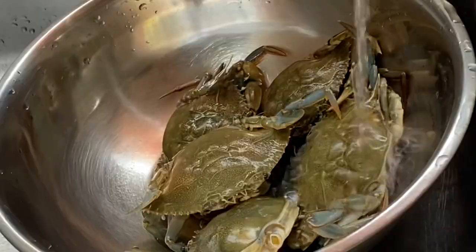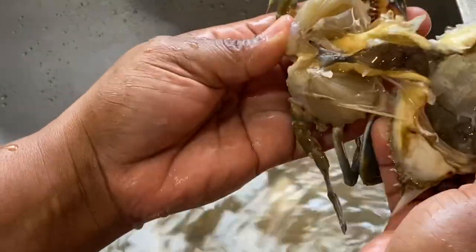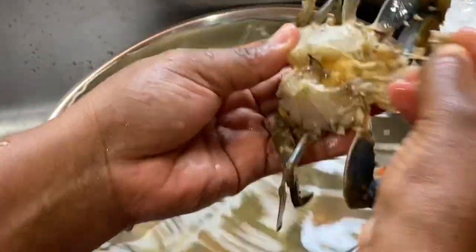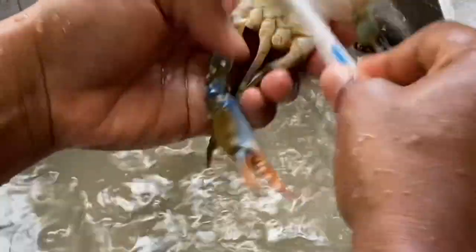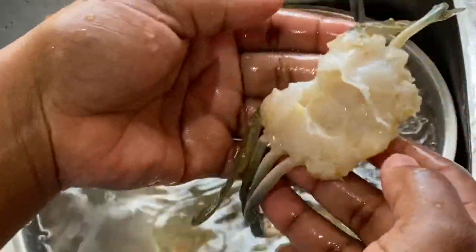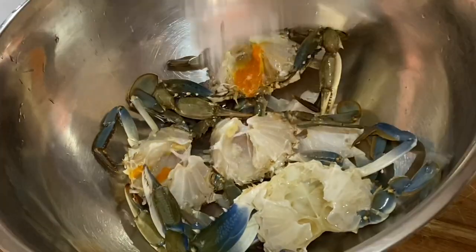Over here I have one pound of crab I bought at the fish market, and I really wish I'd bought some more. I'm just gonna remove its back and give it a nice clean — a toothbrush does the job. Be sure not to throw away the orange eggs; they make this curry crab dish even more delicious.